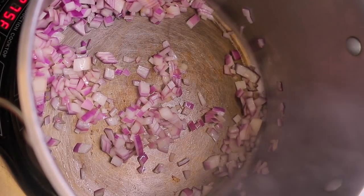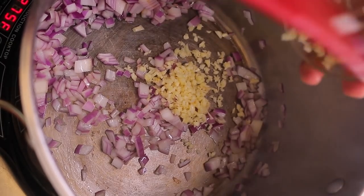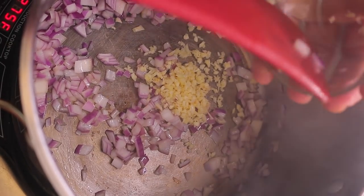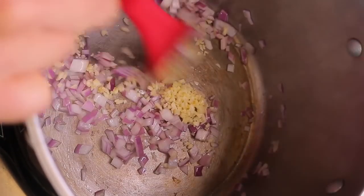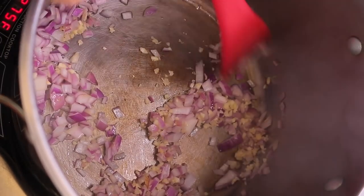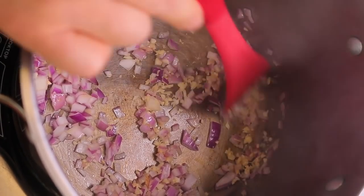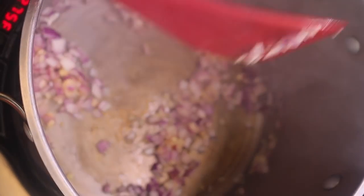Now I'm going to go in with the garlic. That combination of garlic and onion with olive oil is enough to make anybody hungry. I always tell you guys: use fresh garlic, don't use powder, because it's not even close — not even in the same realm as far as flavor goes.